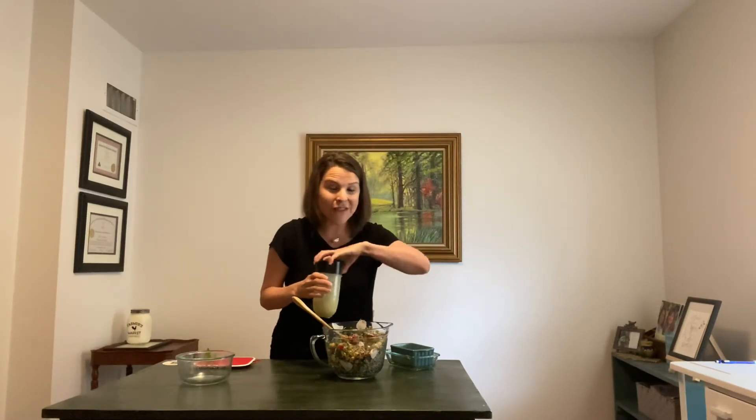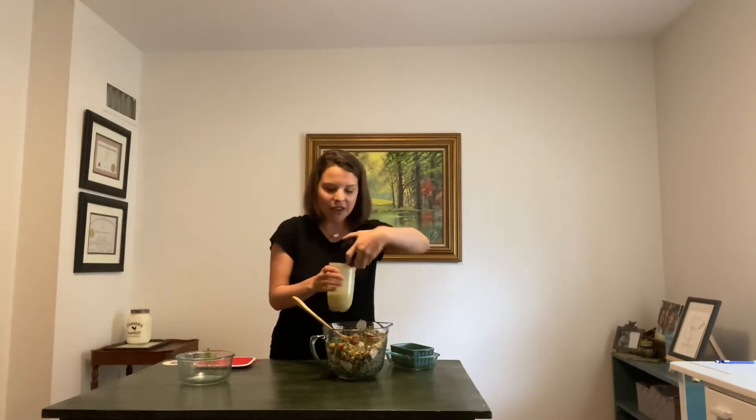And now for our dressing. I've blended it up in a little mini blender. I have some lemon juice, some olive oil, and even some basil-flavored olive oil. I also have some white miso paste, some sea salt, pepper, fresh garlic, some more fresh basil, and a little bit of water and tahini.